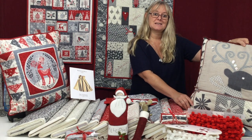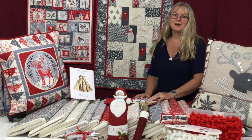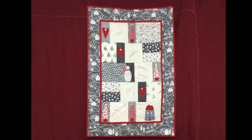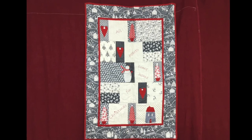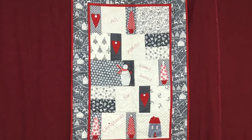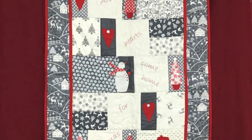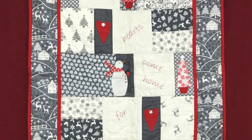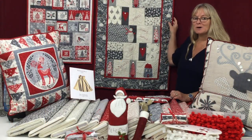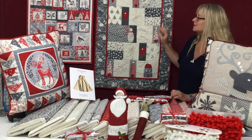Both cushions come as kits. This Scandi sampler has been made by our lovely Mary and you've got 'All Hearts Come Home for Christmas' embroidered on it. There's lots of beautiful quilt detail and embellishments using lots of different buttons — mother of pearl, tiny little micro mini red buttons, and hearts. This comes as a kit as well using this year's fabrics, which are slightly different from this one, which is from a couple of years ago.